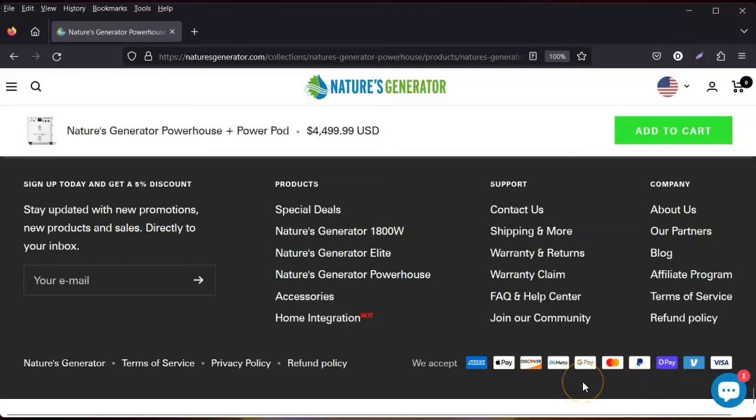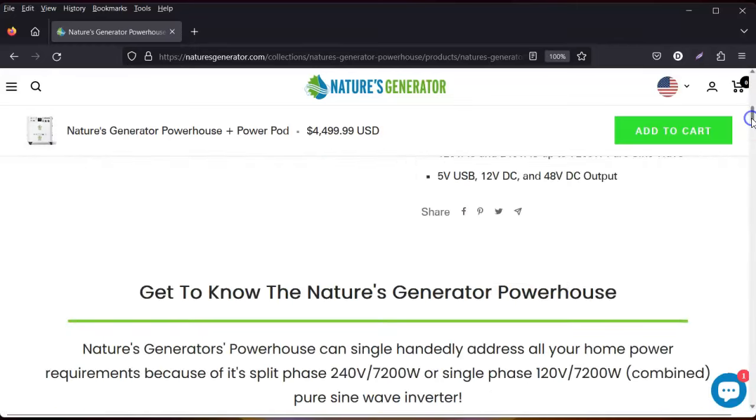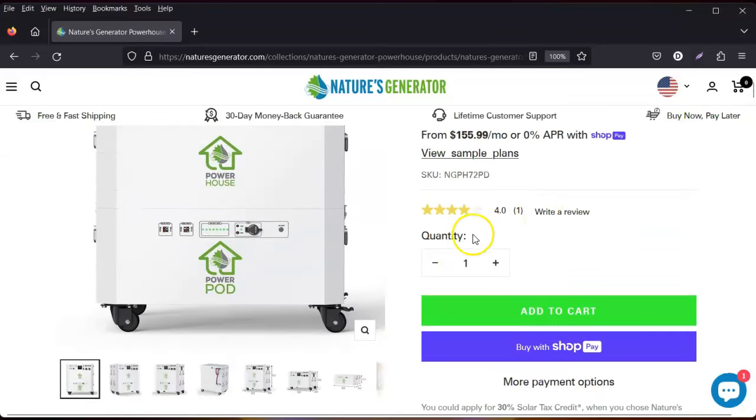I did mine through PayPal six months no interest — divided it up over six months and that's how I was able to afford mine. It's great that they still offer that. I just wanted to bring you a quick video about what Nature's Generator has now added.